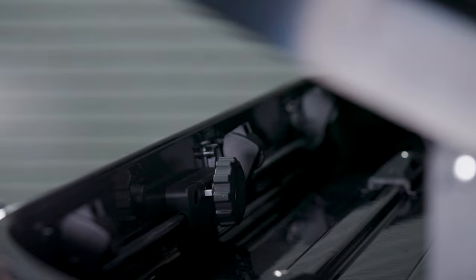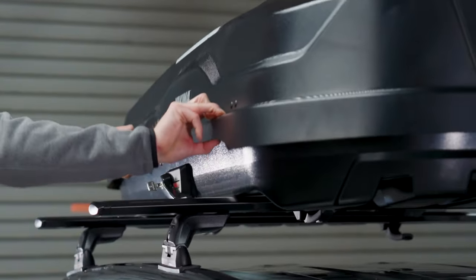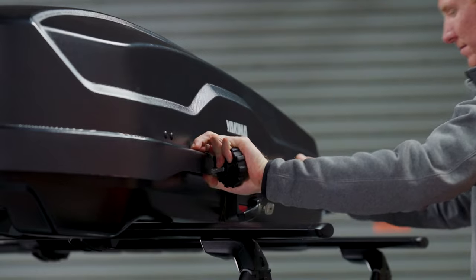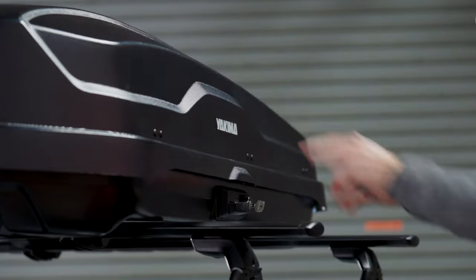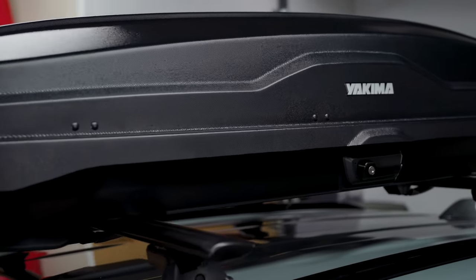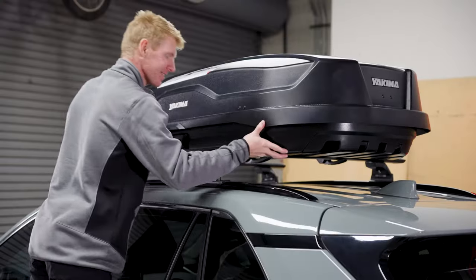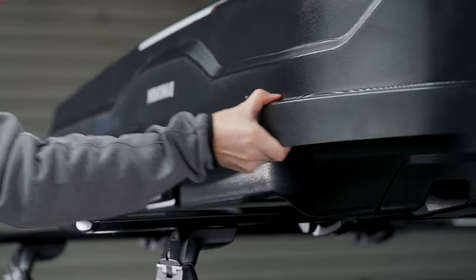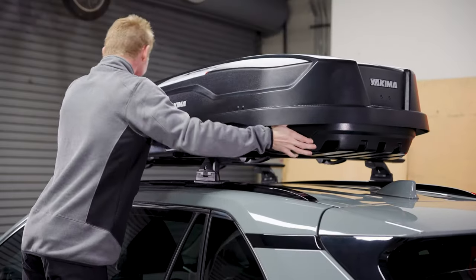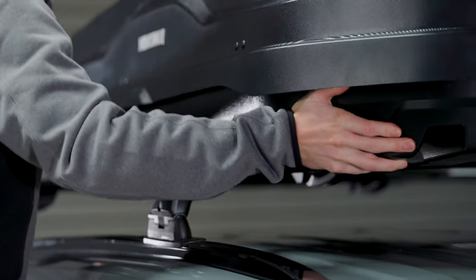Push down on the lid until the handle returns to a horizontal position and you hear a click. If you don't hear a click, push down on the lid at both ends to make sure the box is fully closed and the locking mechanism is engaged. Only when the box is properly closed and locked can the key be removed. Now give the box a good shake by tugging it in all directions — it should not move at all on the crossbar. If you have movement, check that the clamps are properly around the crossbar and tighten them up again.